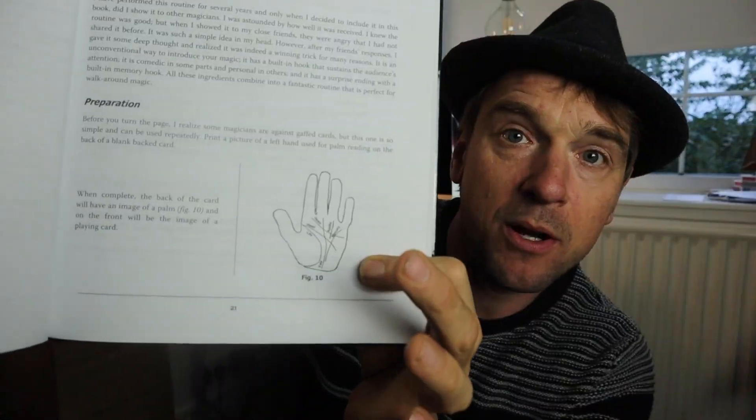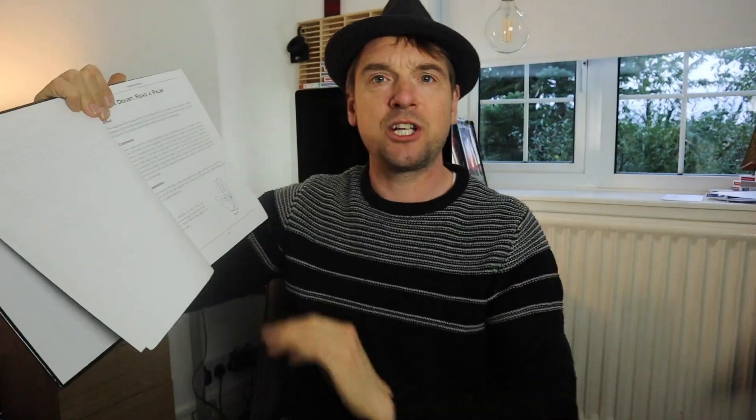Today's effect is from Making the Cut by Ryan Sklutz. This is quite a nice book — it's got some really cool effects in it. What I'm doing today is called When in Doubt Palm Read, and it's on page 21. It's an effect where you supposedly read the spectator's palm. Check it out, I hope you enjoy it. Let me know what you think. See you after.